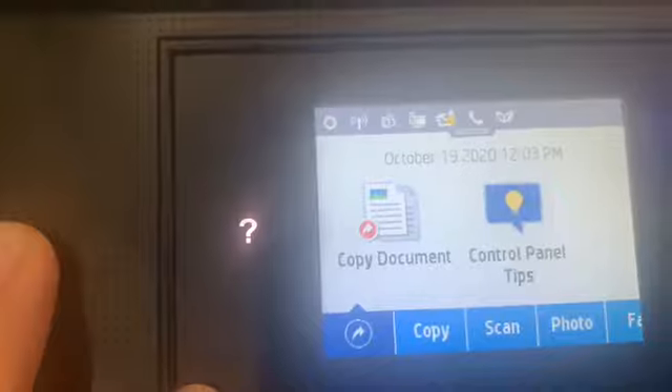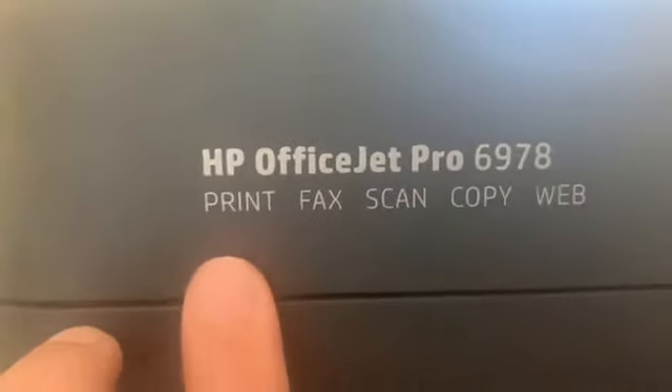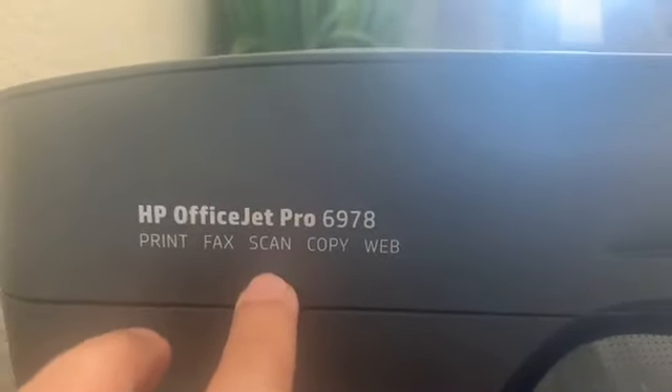This is the main screen of the printer. This is where you load one paper, this is to turn it on, and this is for the USB if you don't have Wi-Fi. As you can see, it has print, fax, copy, and web. I just use the print, scan, and copy.